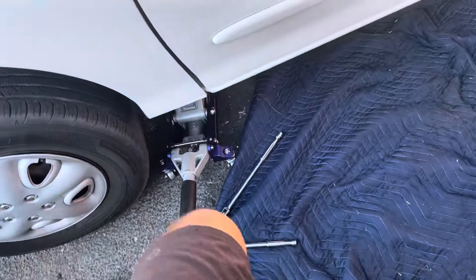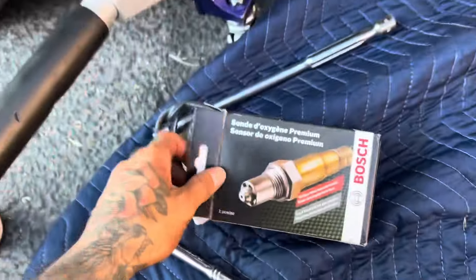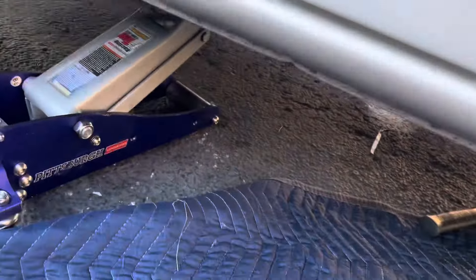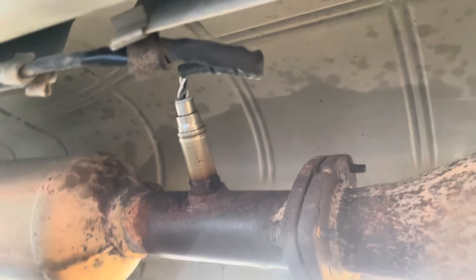This is my 2000 Chevy — I'm replacing the downstream O2 sensor and it cost me $60 at O'Reilly's. I already did the upstream, but then my check engine light came on for the downstream. In case you want to know, it's right here — that's the downstream.